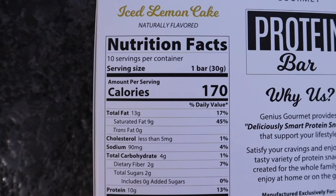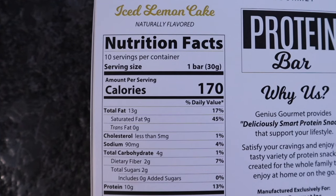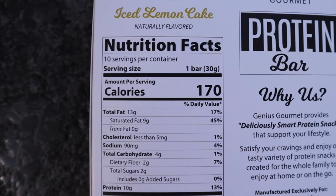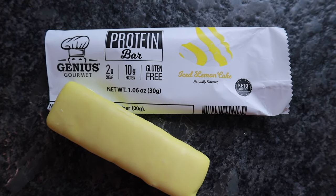I'm going to start with my favorite, the Iced Lemon Cake — honestly the only one I've tried. Chris knows how much I adore anything lemon flavored and assured me I'd love it, and he was right. Nutritional facts: one bar is a serving with 170 calories, 13 grams of fat, 4 total carbs, 2 dietary fiber — so 2 net carbs — and 10 grams of protein. The Iced Lemon Cake bar is sweetened with sucralose and stevia. This bar is 1.06 ounces or 30 grams.